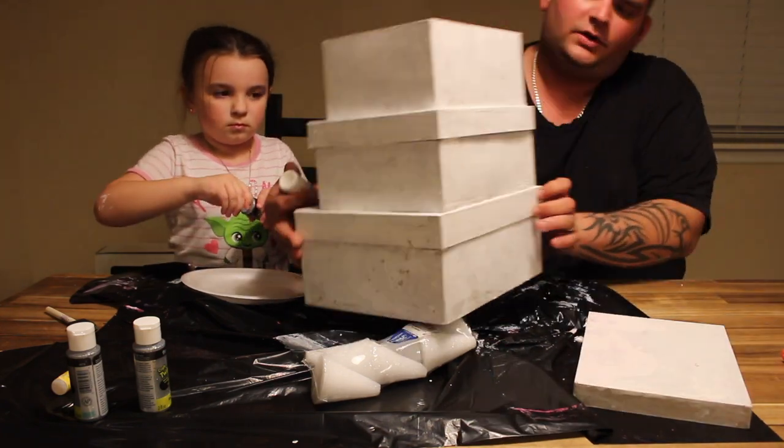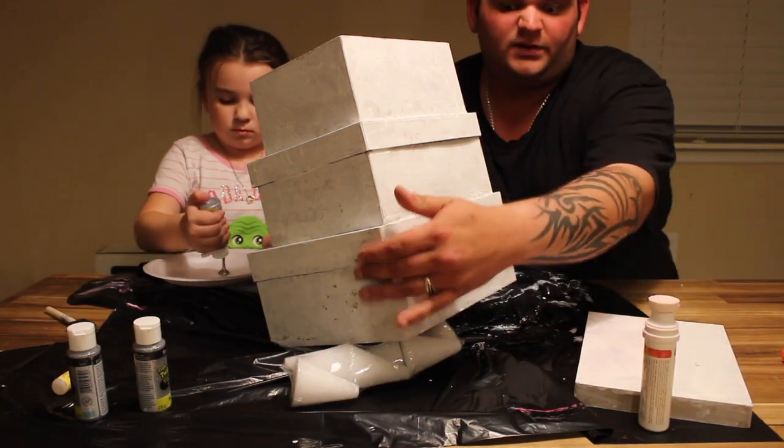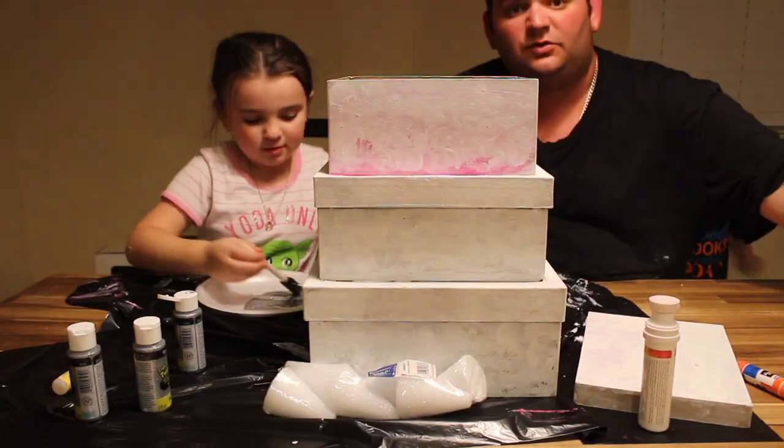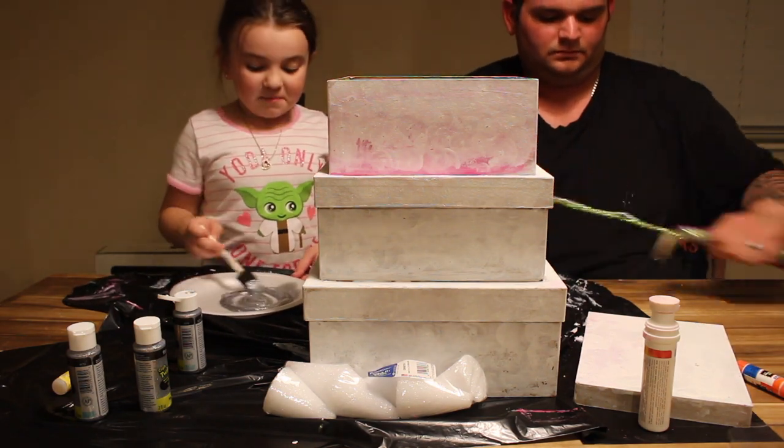It needs a little touch-up, but we're going to start glittering the dry side. I'm going to work on this. That's the best part.